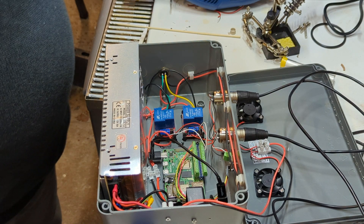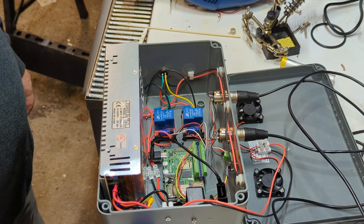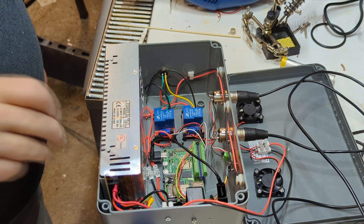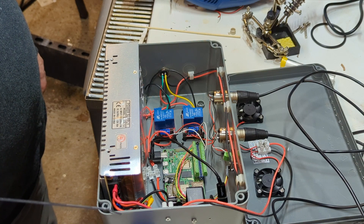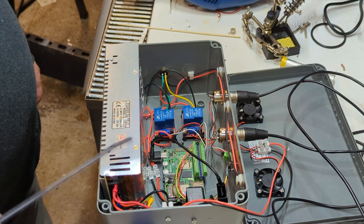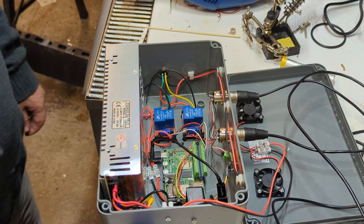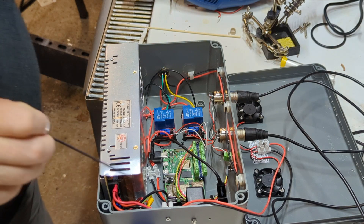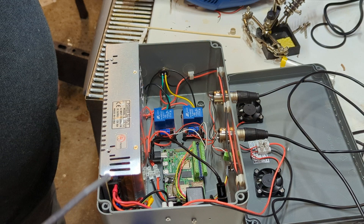So what have we got here? First, we have 240-volt power coming in through one of the power connectors — audio equipment power supply connectors that I've used on the controller for the rest of the brewery. That goes into this power supply that takes it down to 12 volts at up to 30 amps.